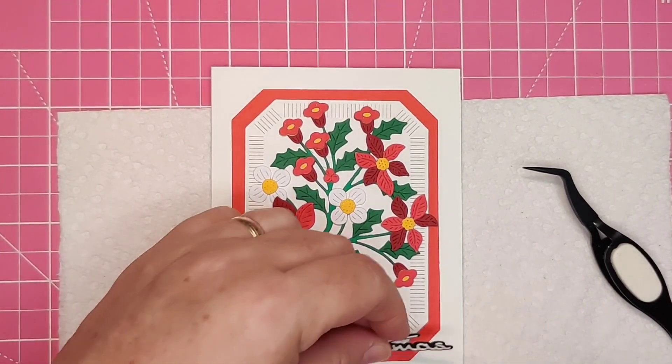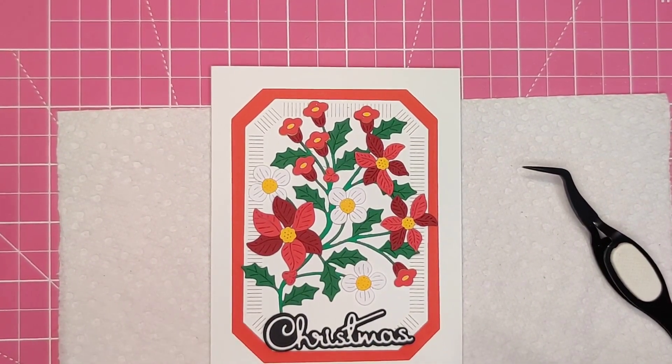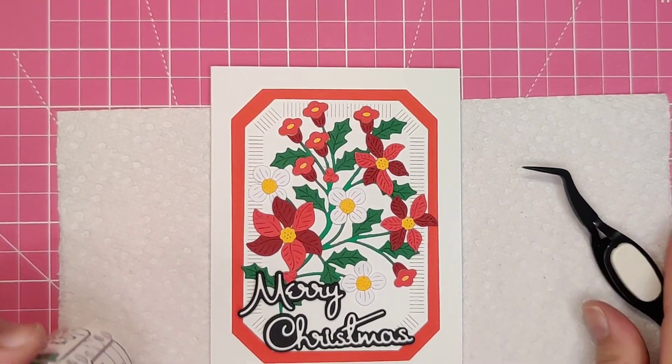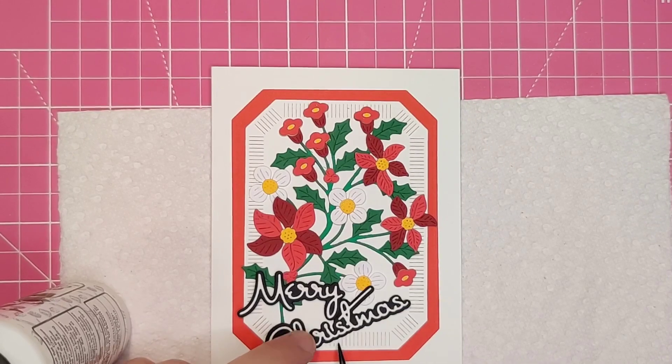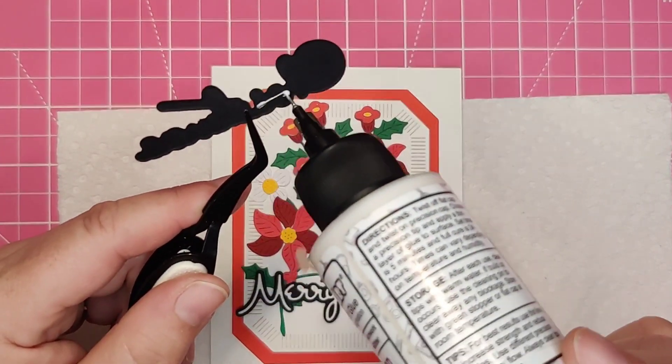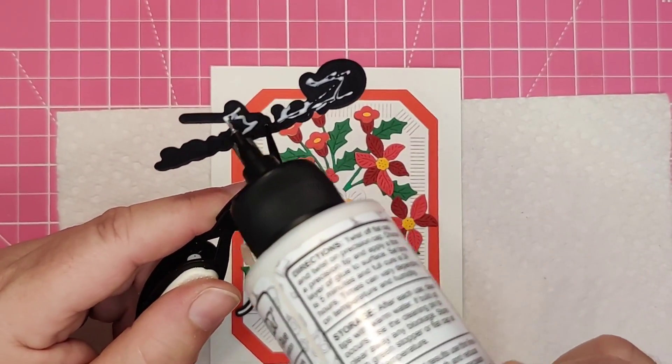I added die-cut sentiments from the Spellbinders Outlined Christmas Sentiment die set. I do like white die cuts on black shadows, especially with bright colors like this — they definitely do not get lost in the mix. Yes, the storm was pretty violent.